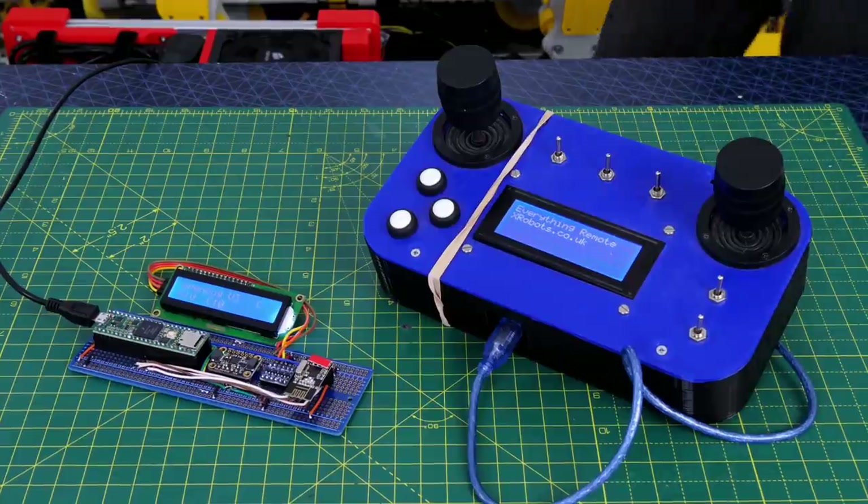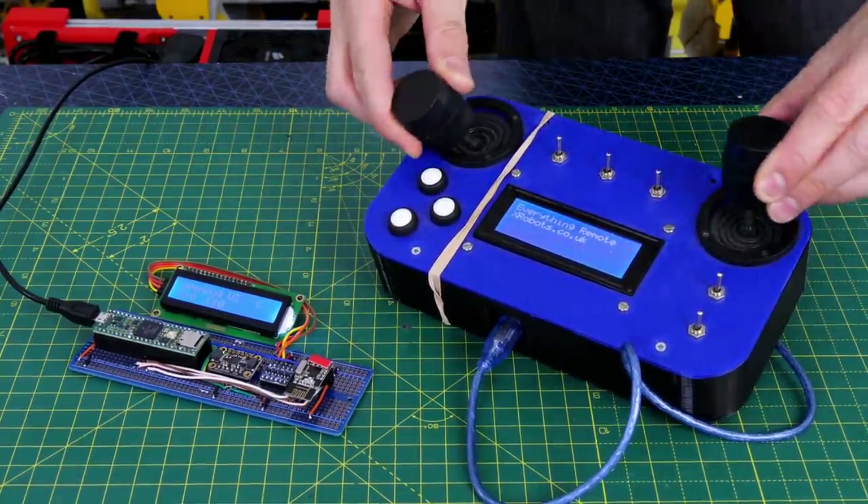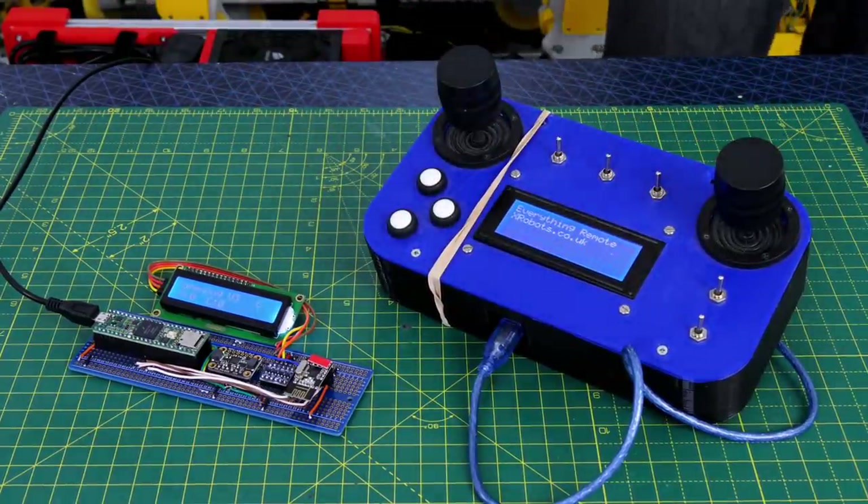For now I'm going to use the Everything remote, which is also the Open Dog 2 remote, but eventually I'll build a new one for this version in the right colours. The Open Dog 2 remote is a bit worn out and held together with an elastic band.